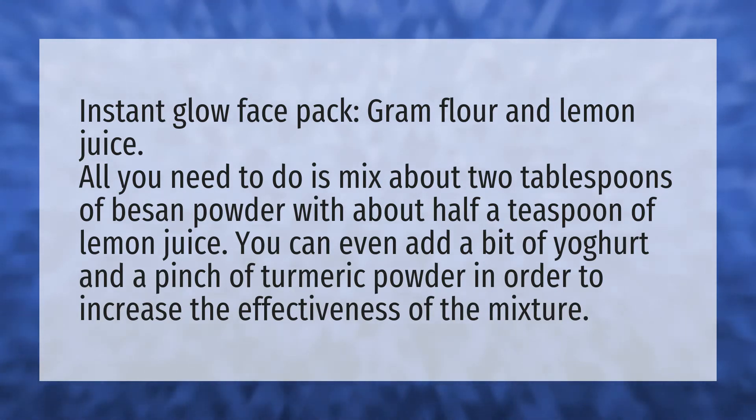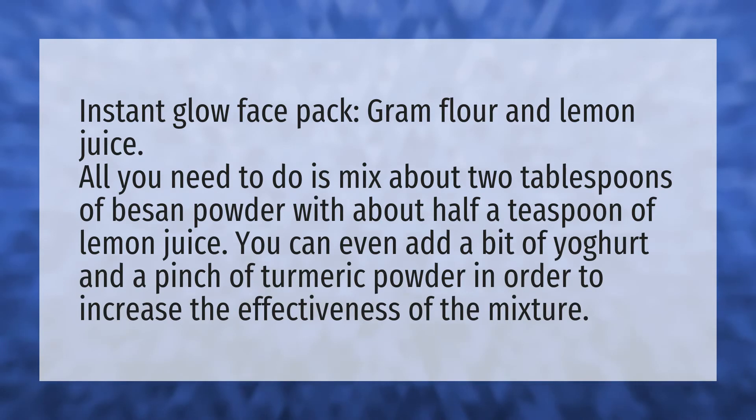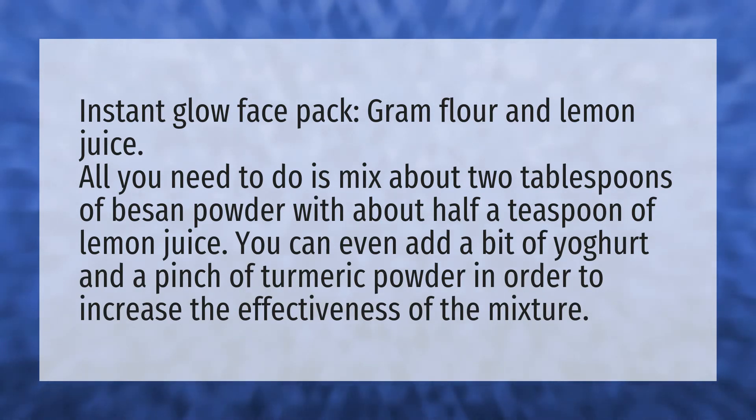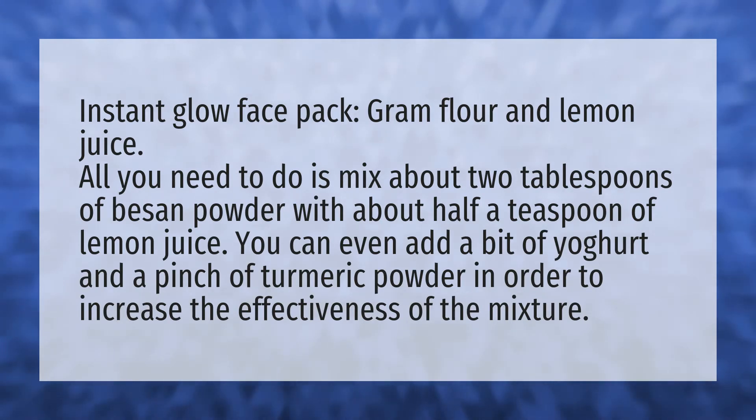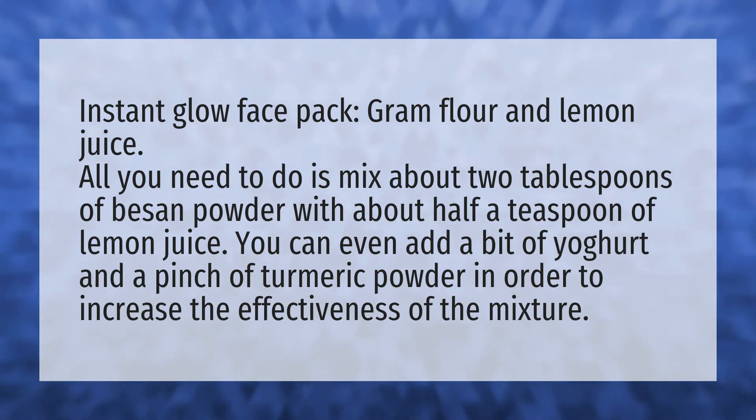You can even add a bit of yogurt and a pinch of turmeric powder in order to increase the effectiveness of the mixture.